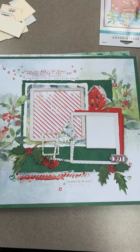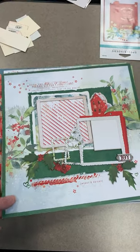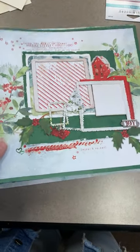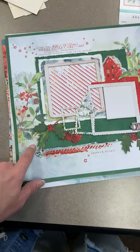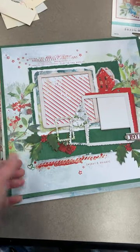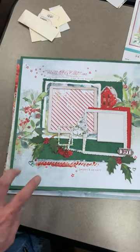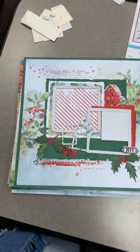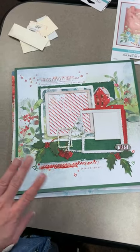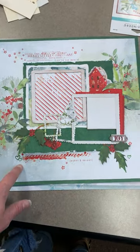You also get a set of rub-ons. The only thing you're going to need to add is of course your own tools, adhesive, and a sheet of white cardstock for that bonus page. I only have about four kits left, so if you want to snag those please let me know ASAP so I can get everything pulled and assembled for you. The laser cuts are also limited — the company is out of them — and 49th and Market is a one-run-and-done company, so you've got to snag it while you can.